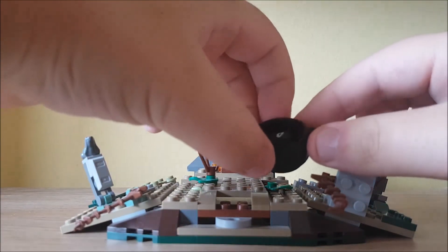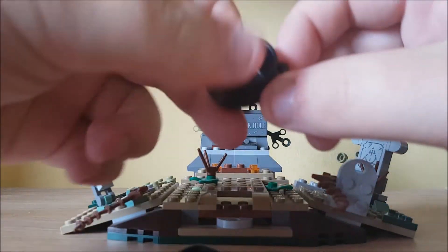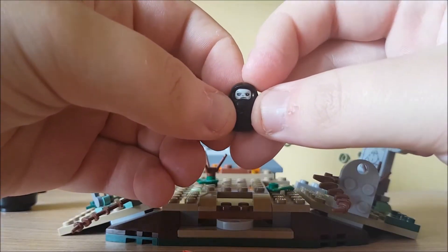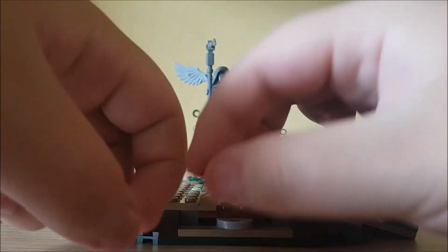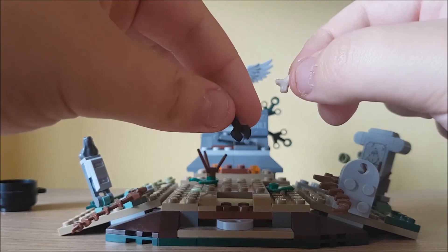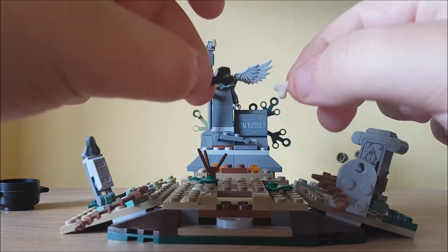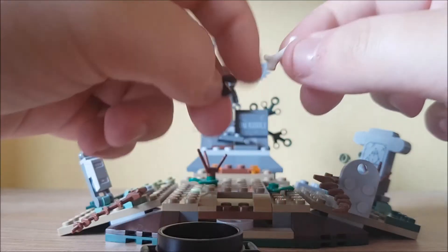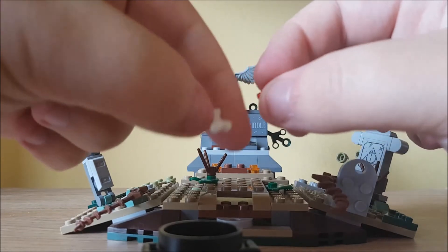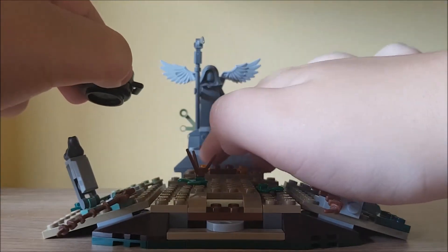There is a cauldron here — it's just a regular cauldron piece. Inside there is the baby version of Voldemort, a drop of blood, a bone, and this claw piece that's supposed to represent Pettigrew's hand being cut off. And this is supposed to represent the blood of Harry Potter. You can see there's a bit of detail around here with fire and stuff.